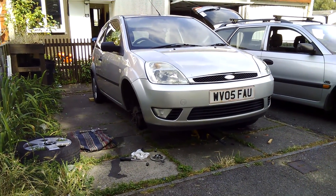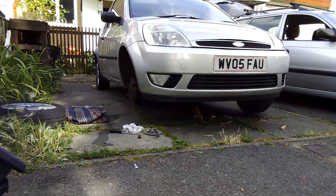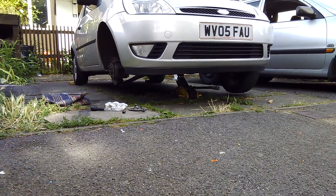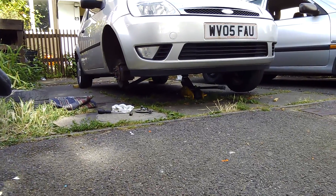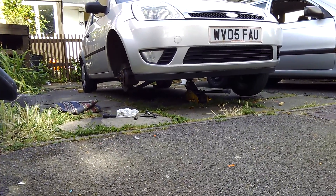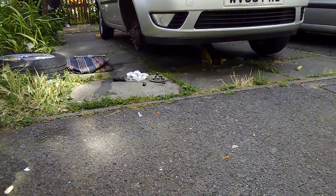We got the Ford Fiesta up on a jack. This time I'm really living dangerously — I didn't even put the jack stands on. I was going to do this so quick that I'm not going to crawl under it, so I guess I'm okay. But I usually put the jack stands on, so I'm going to make this quick.